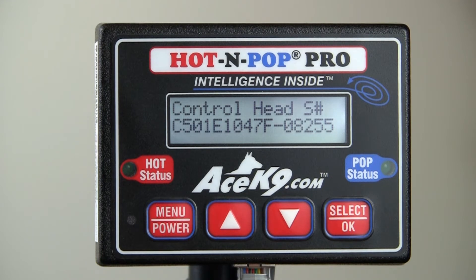Press the select button again to display the IntelliBox serial number. Press the menu button twice to exit the menu and return to normal operation.